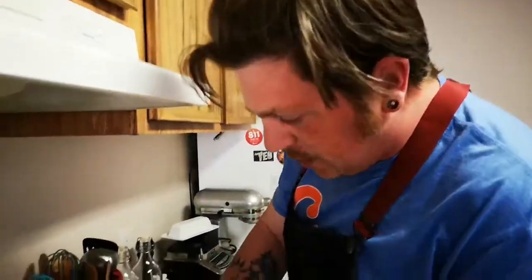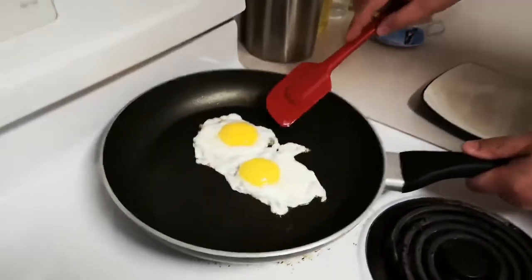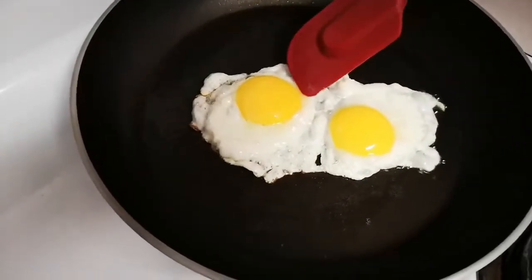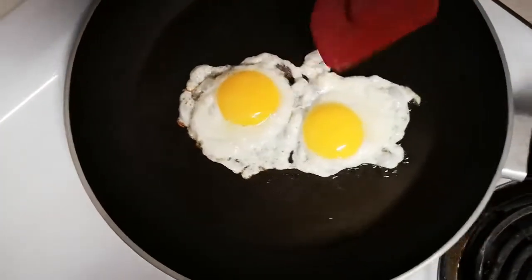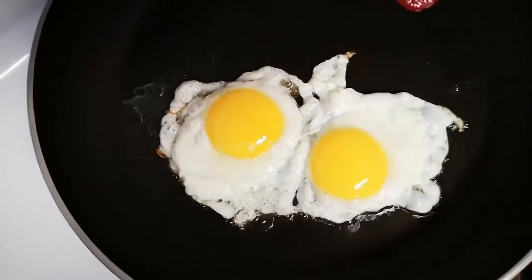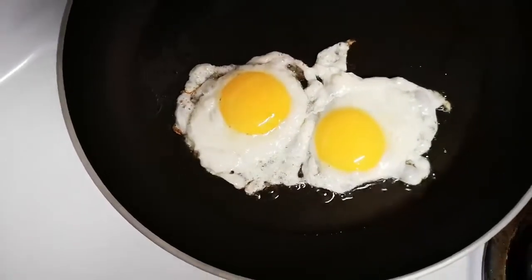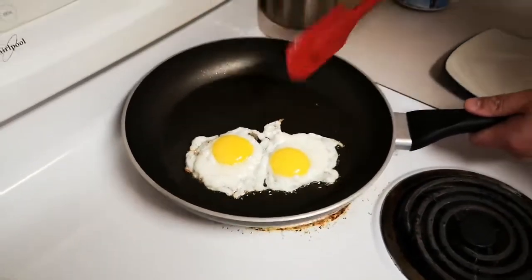Now looking back over here one more time, you can see that our whites are 100% coagulated. Just around the yolk it's still a little bit liquidy, but those yolks are now set in place inside the actual white and those eggs are pretty much good to go. At this point I turn my heat off and I'm gonna let these sit probably for another 10-15 seconds before I take them out of the pan.